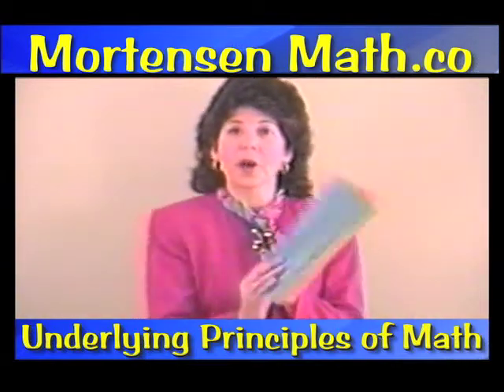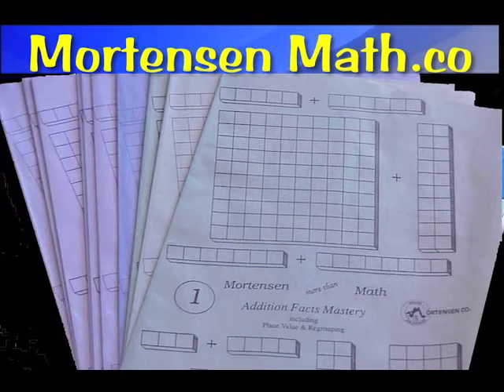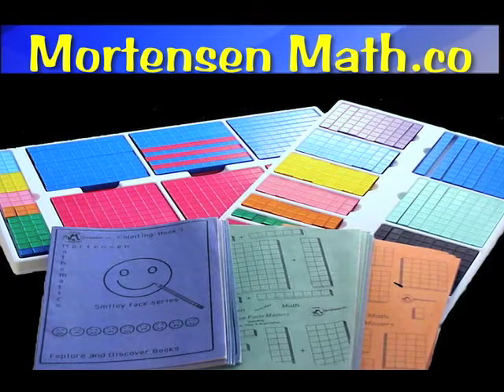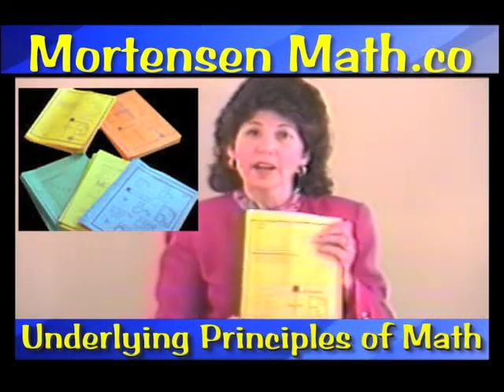You also have ten each of Addition Facts Mastery and Multiplication Facts Mastery. The books and the software can be used concurrently. There are ten Level 1 Algebra books.